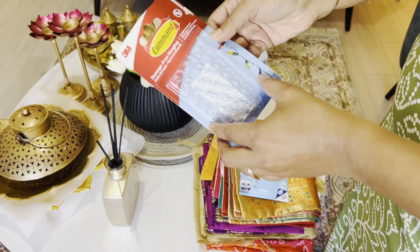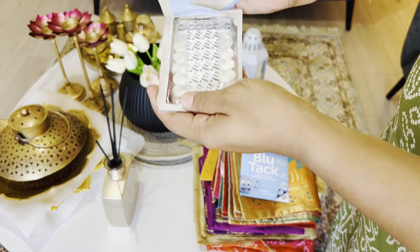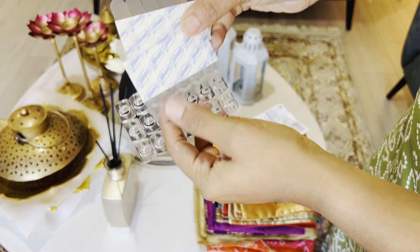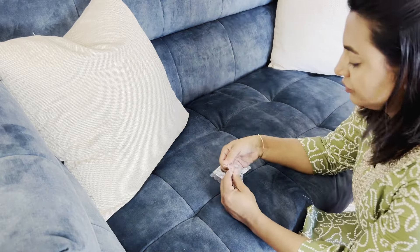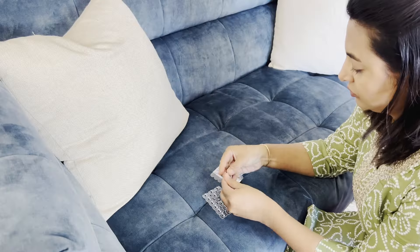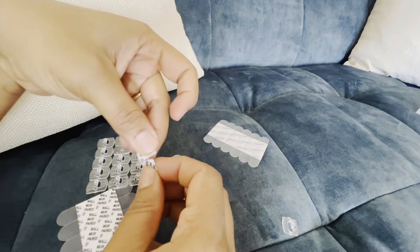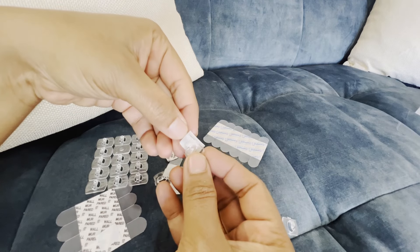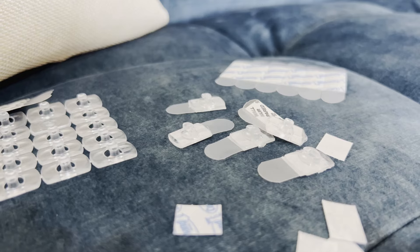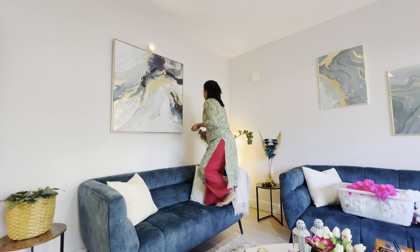Now before we get started with the decor, here is a quick tip to make your Diwali decorations hassle-free. I always keep command hooks and blue tack handy for hanging decor without damaging the walls — they're perfect for temporary setups like Diwali. Command hooks are great for hanging string lights, garlands, or even heavier items like wall hangings; they stick easily and remove without leaving any marks.